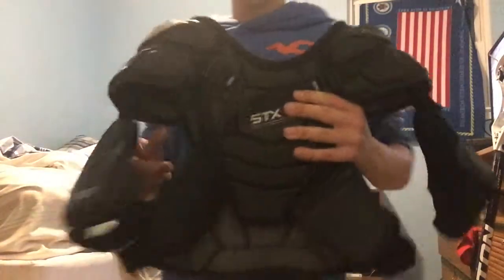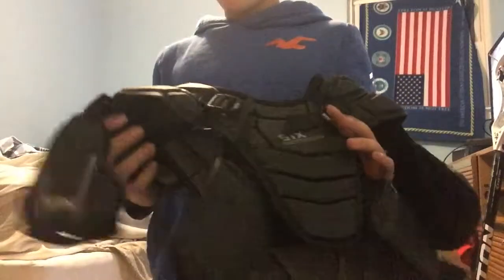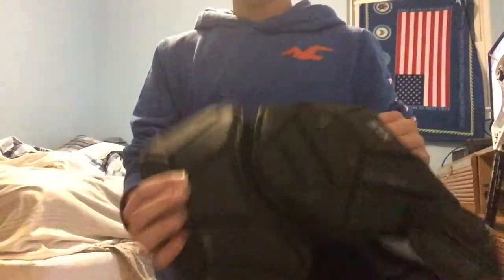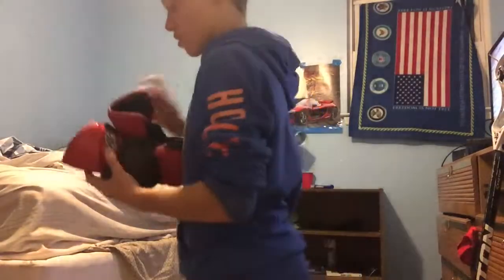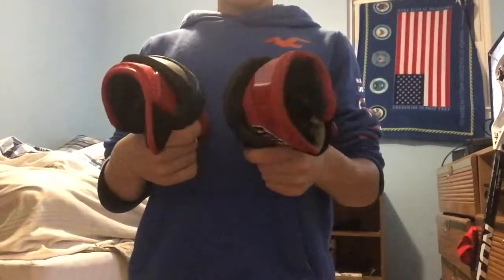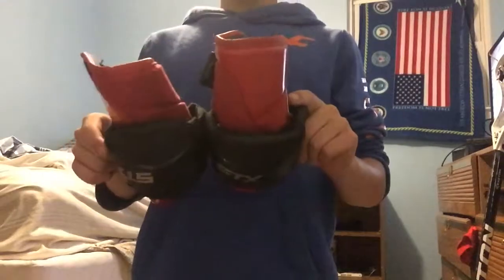Next are my shoulder pads. I still have the bicep piece on with the arm pad in the back and a soft pad in front. Then I have K18 elbow pads — they're really good for midfielders or attack players. Defenders could use them, but I wouldn't really recommend them for defenders. They're just really comfy.